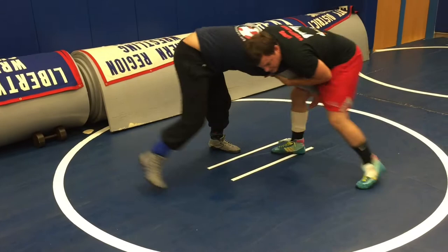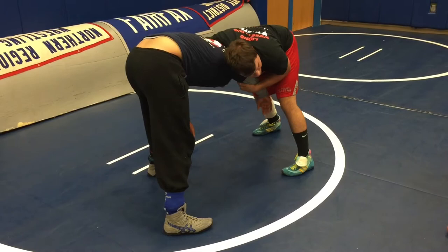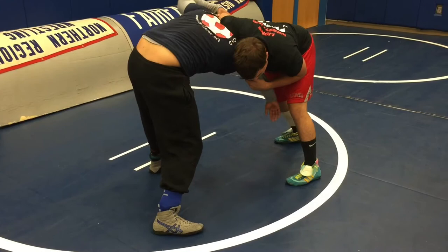So once he comes up onto his feet, we're still in the same position — cheek to cheek. We still keep this elbow in our chest. What I'm looking for is that knee, and I'm going to explode like a football tackle towards that knee.